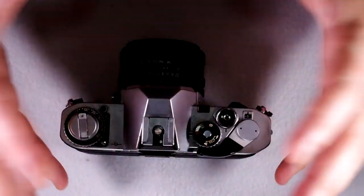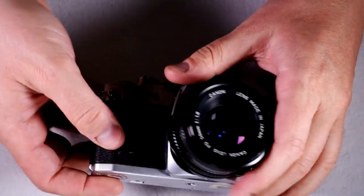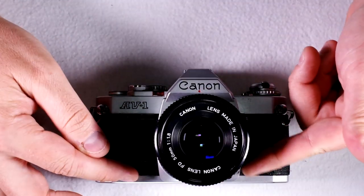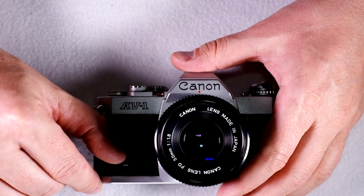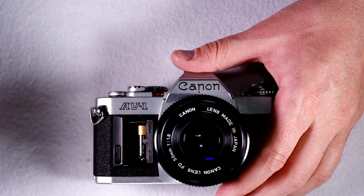In this video, we're going to talk about how to do everything with the camera. The first thing we're going to talk about is the battery, because you can't do anything with this camera unless you have one in it. 100% of the functions in this camera are dependent on the battery.